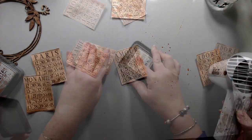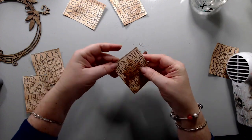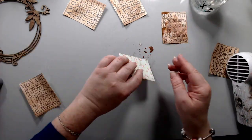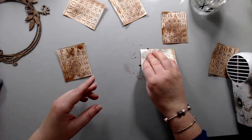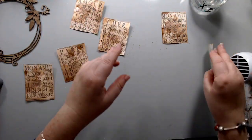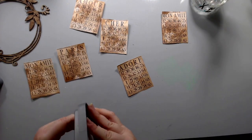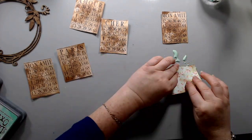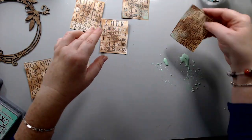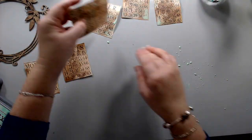I dried them up and then did it again to create some darker stains on each of the cards. Then I went back in with the Cracked Pistachio ink and just added a few patina stains on each of the cards and on the chipboard itself.